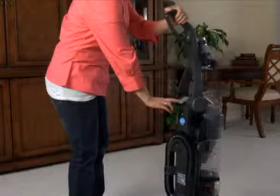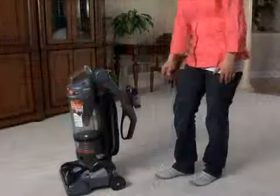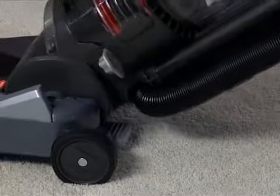The folding handle has a release button on the back for easy compact storage and locks into the upright position for vacuuming. There is a foot-activated handle release on the back of the vacuum base.